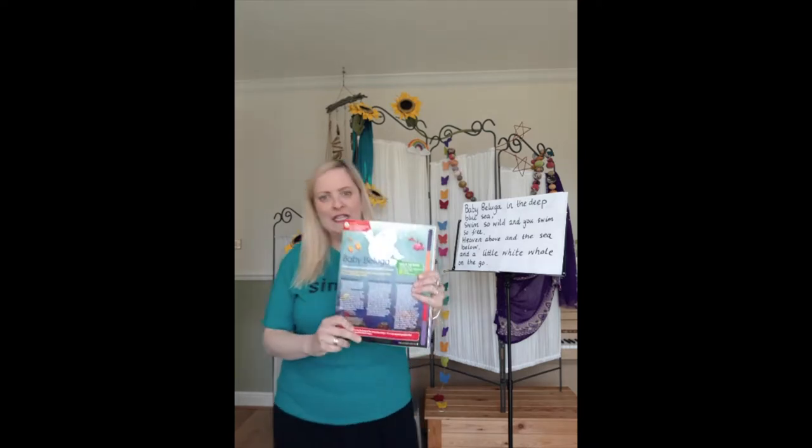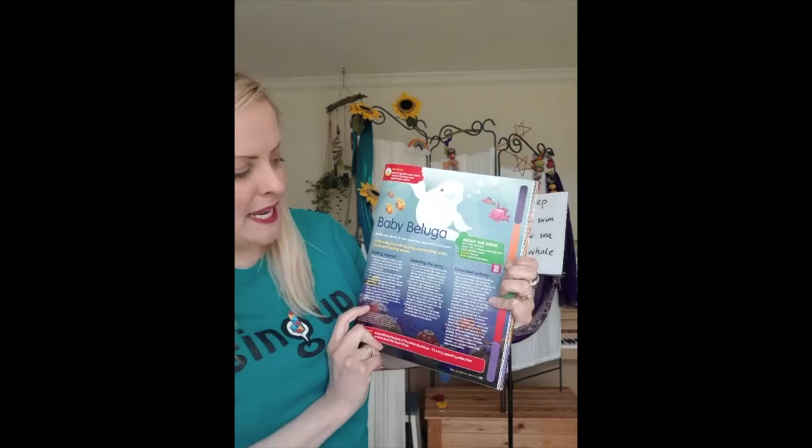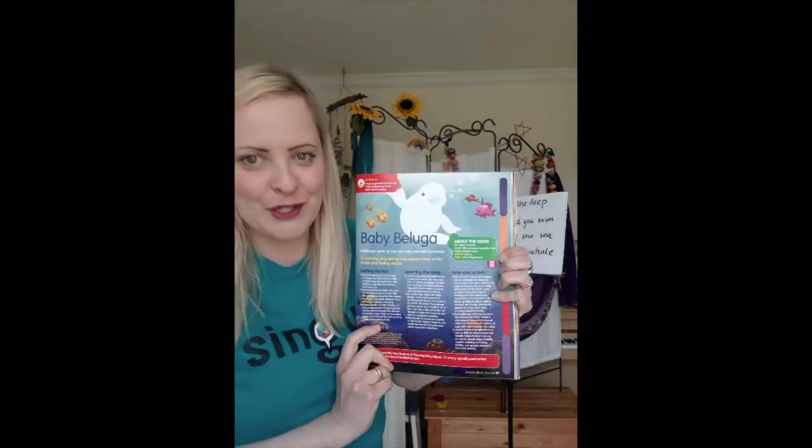Hello, I'm Charlotte from Sing Up and today I'm going to be teaching you one of my song band favourites. It's called Baby Beluga and it's all about a little beluga whale happily swimming in the sea and feeling very secure.